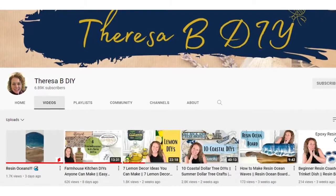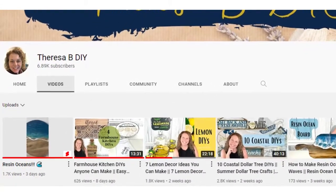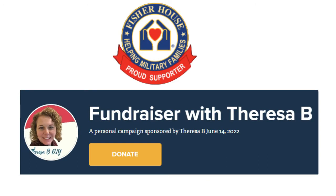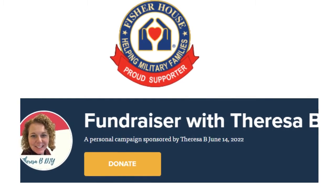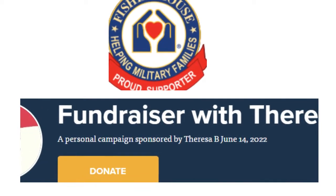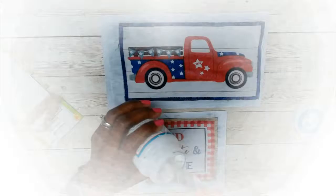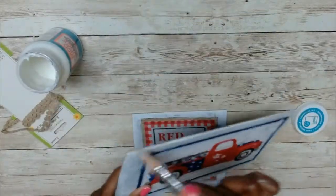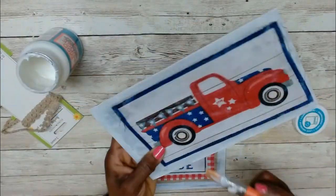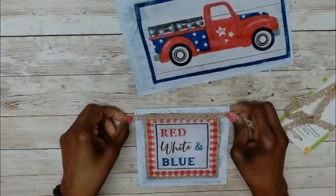This collaboration is being hosted by Teresa from Teresa B DIY as a fundraising effort for Fisher House Foundation, where military and veteran families are housed free of charge when a loved one is hospitalized. If you would like more information on how you can donate or support this worthy cause, make sure to check out Teresa's video for that. I will leave a link to her channel as well as the playlist in my description box below.